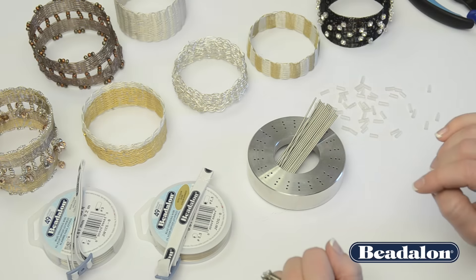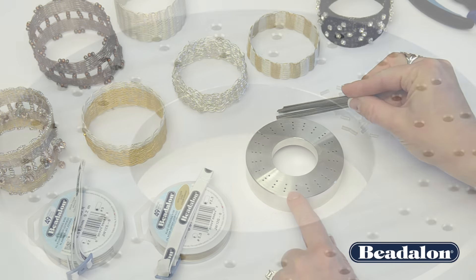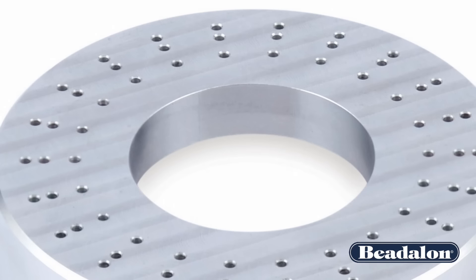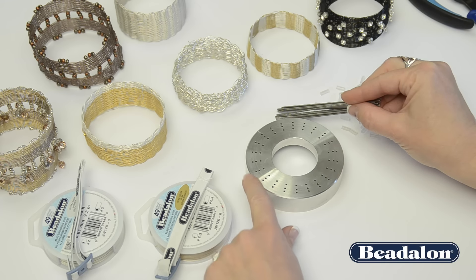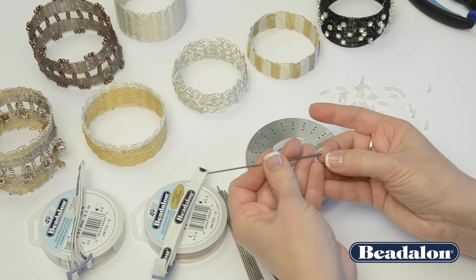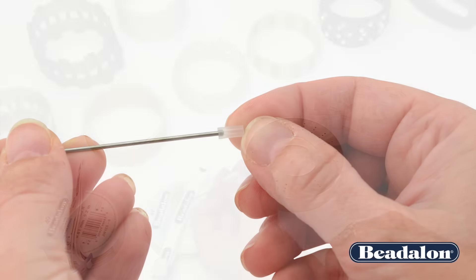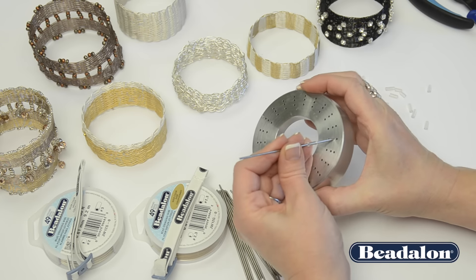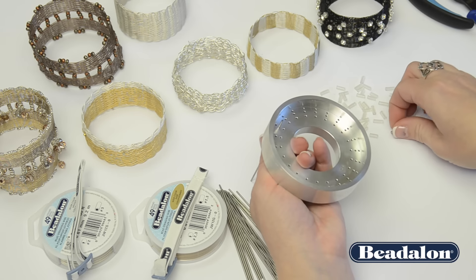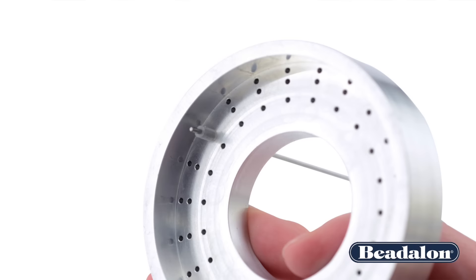To set the tool up, choose which size bangle bracelet you'd like to make. The inside ring of dots or holes will be the smallest bracelet, then a medium sized bracelet, and a larger sized bracelet. To attach the pegs, insert one of the stoppers over the peg, leaving a couple of centimeters, and insert that peg through the hole on the bottom, and secure it in place with another stopper.